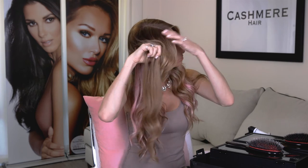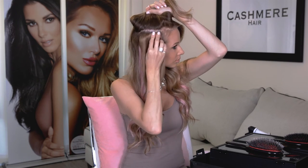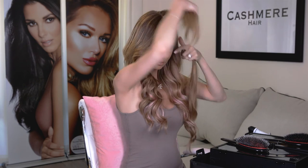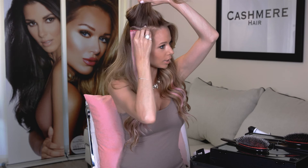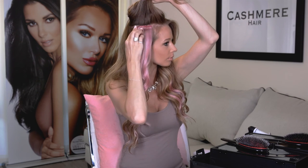I always like to finger comb to blend so I can see how it's looking. Now I'm going to clip in my side pieces from the regular set. And now I'm going to clip in my last peekaboos. I'm just going to clip this one above the other regular track I have, so I actually have three on each side.